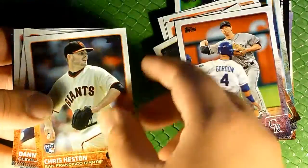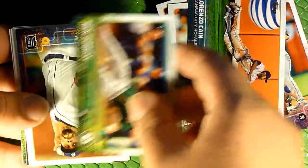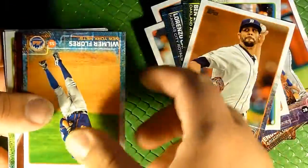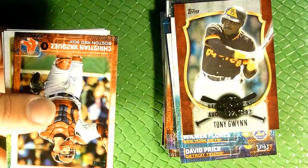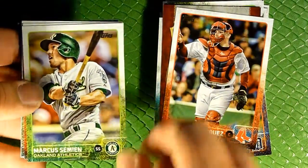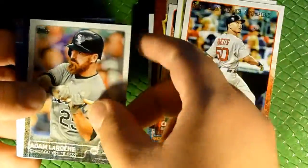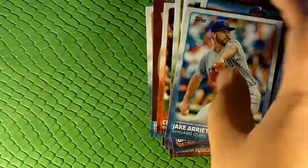LJ Hoes, Alex Colome, Kyle Gibson, John Singleton, Brian Shaw, Travis D'Arnaud, Ender Inciarte, DJ LeMahieu, Chris Heston, Danny Salazar, David Robertson, Lorenzo Cain, Ben Zobrist, David Price, Wilmer Flores, a Tony Gwynn insert, Christian Vazquez, Marcus Semien — he's on my fantasy baseball roster — Mookie Betts, Adam LaRoche, Alex Rodriguez, Rougned Odor, and Jake Arrieta. No Cardinals player in there at all.